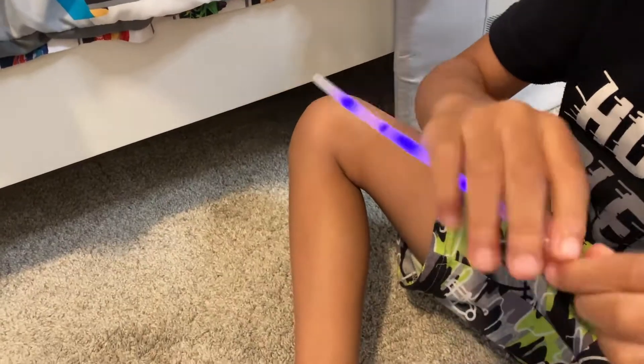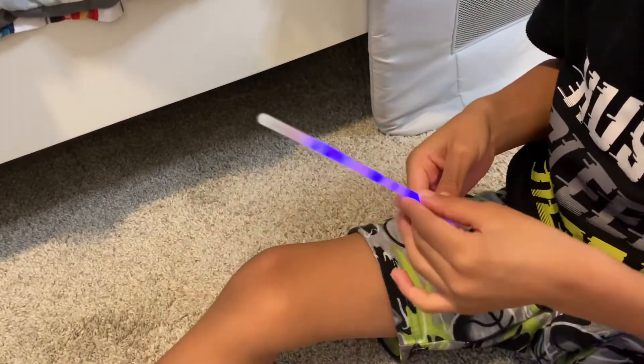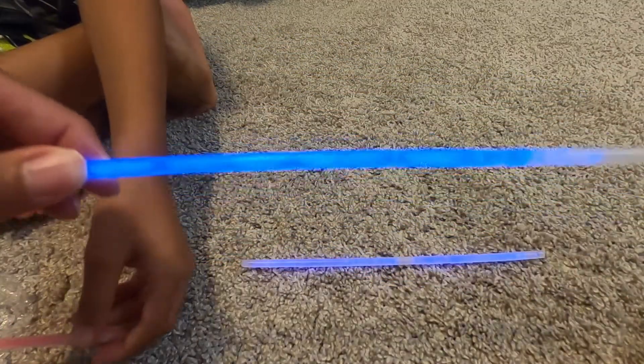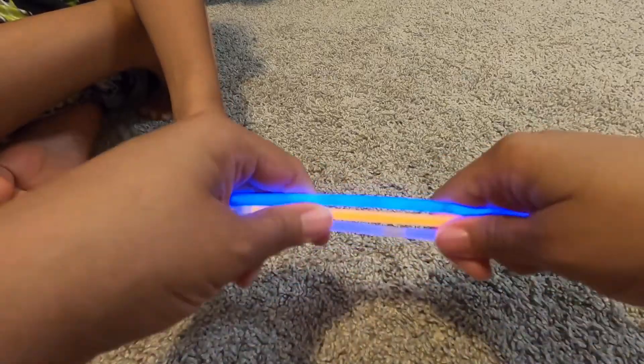What color is it? Blue or purple? Blue is purple. So this is purple, this is blue, and we have orange. So we have three snaps.